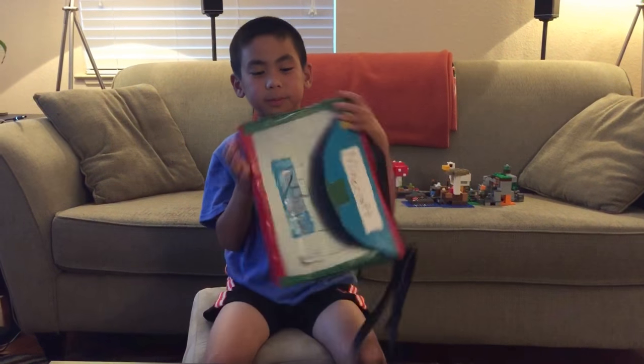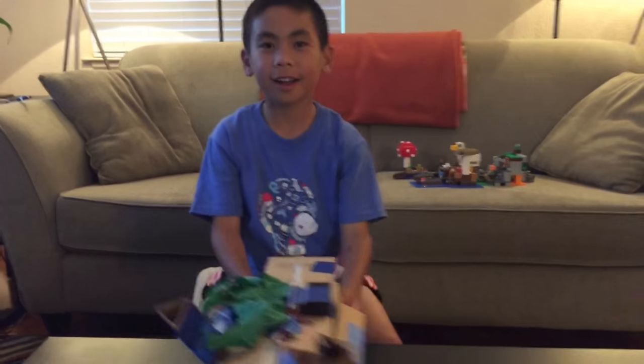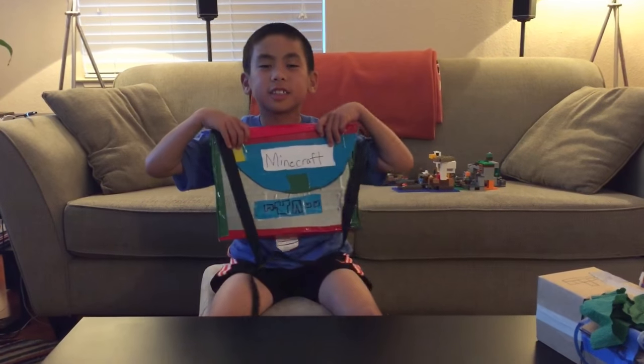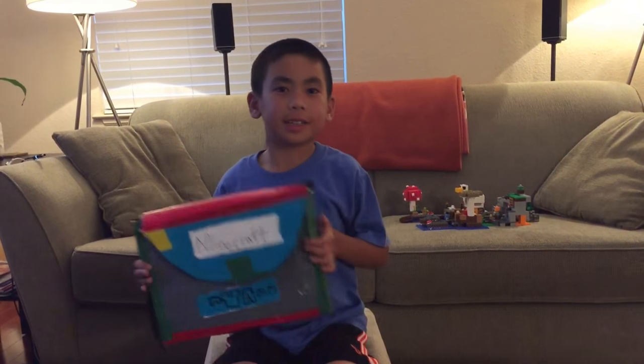Hey guys, welcome back to Nerdy Noah! Today I brought two more Galileo projects home: this duct tape messenger bag and a robot pet iron golem.